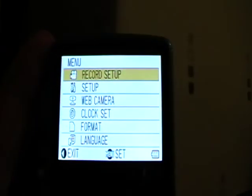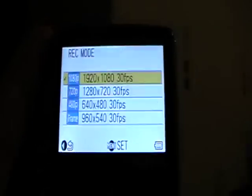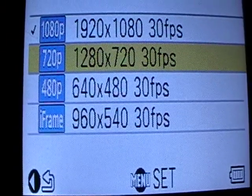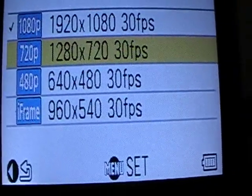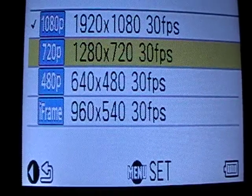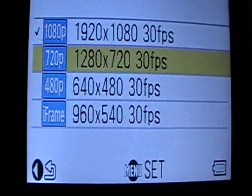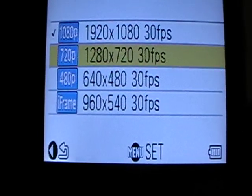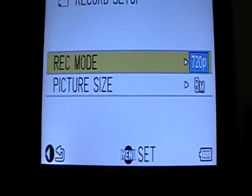It's YouTube ready so the quality is great for YouTube. There's a setting called iFrame — that's mainly for Macs apparently, so I won't be using iFrame that much because I haven't got a Mac to try it on. If I go into 720p and then go back, I have 3 hours, nearly 4 hours of recording time.